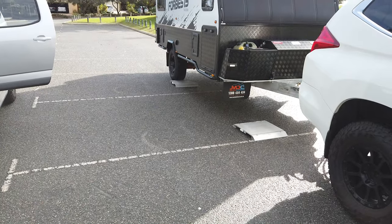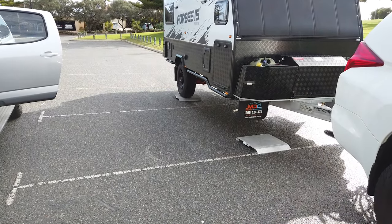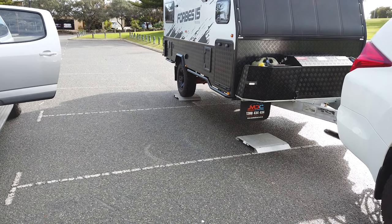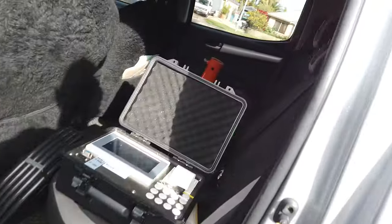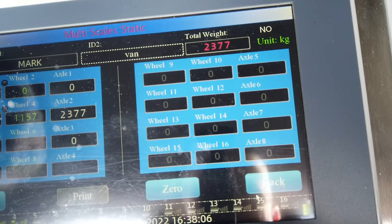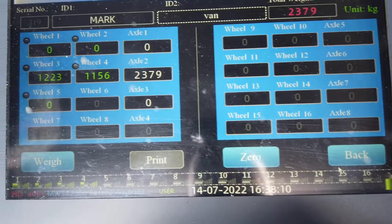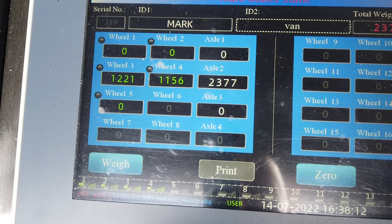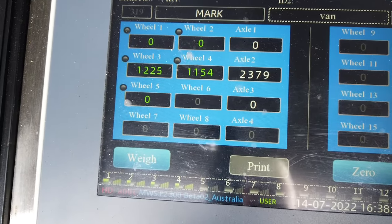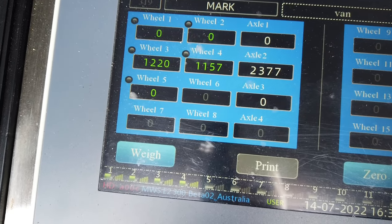Just pull up onto the scales, Mark. Stop — smidge forward, that's good. Let's have a look and see. The caravan weight is 2,378 kilograms. The axle is the same because there's only one axle — wheel 1 is 1,225 kilograms and wheel 2 is 1,156 kilograms.